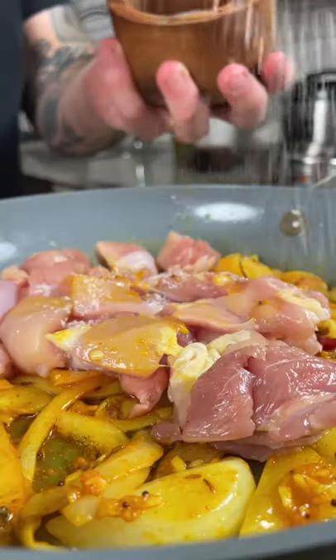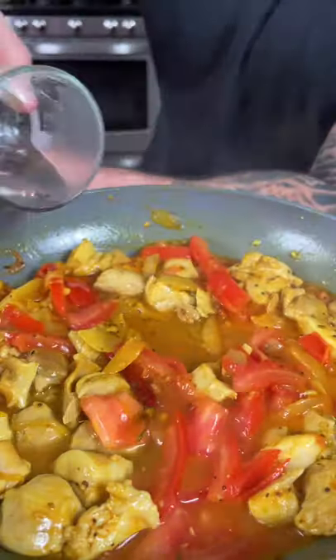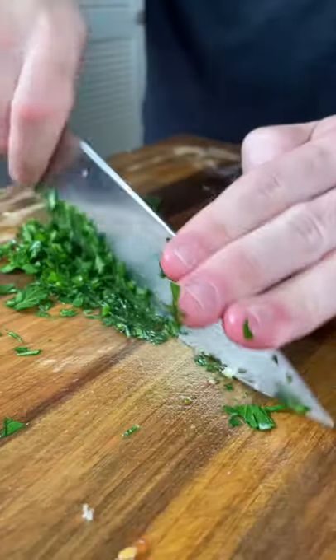Next we're going to add one pound of chicken thighs and season with salt and pepper. Cook your chicken for about five minutes and then add your tomatoes. Next add a splash of water and bring to a simmer. Let it cook for about five to seven minutes.